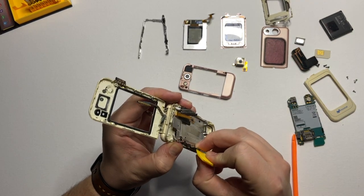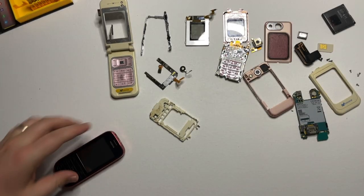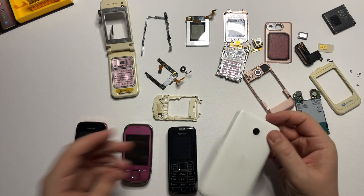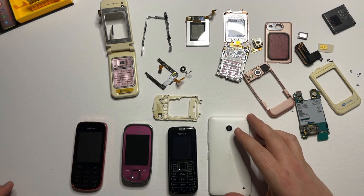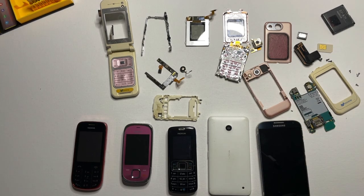Before starting building the frame, please let me know in the comments below which one of these devices you want us to do next on the channel. We do have some older Nokia models, a Nokia Lumia, a Galaxy S4, and my personal favorite, a Sony PSP.